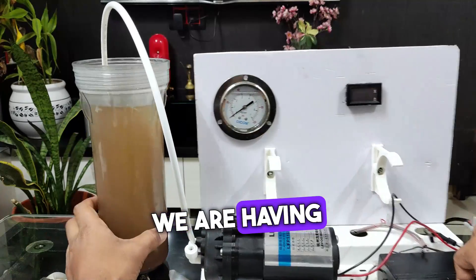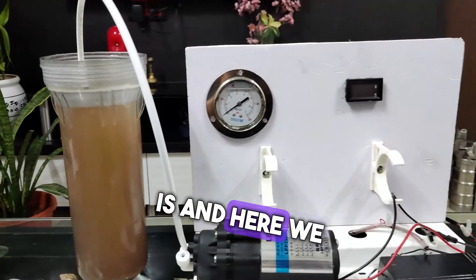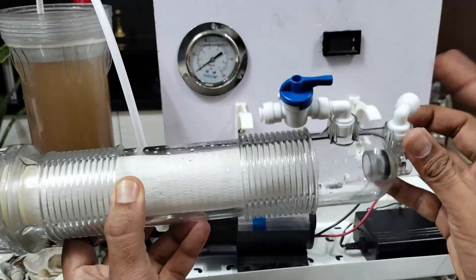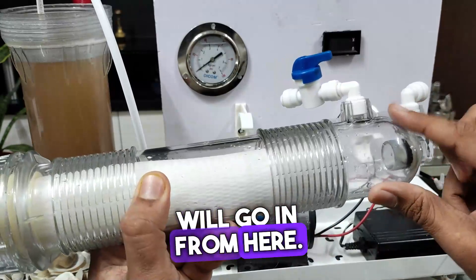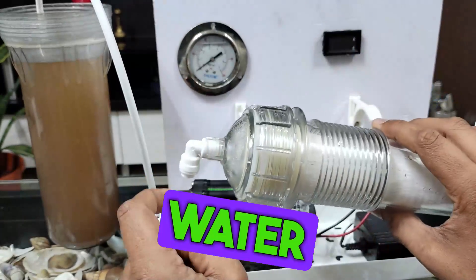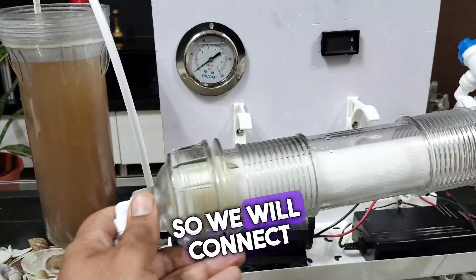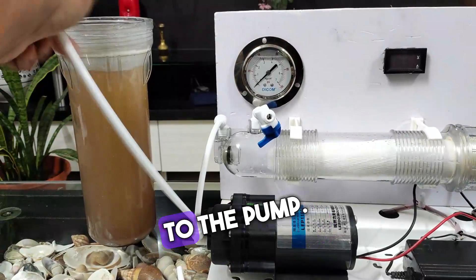Here we have a bowl of dirty water, and we have connected it to this hollow fiber membrane. The inlet is here, this is the reject water outlet, and this is the pure water outlet. Water goes in from here, enters through the pores, gets filtered, and pure water comes out from here. The reject port can be closed — it is just for back-flushing the membrane.